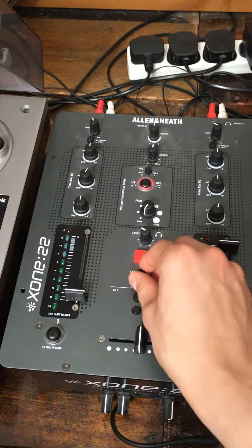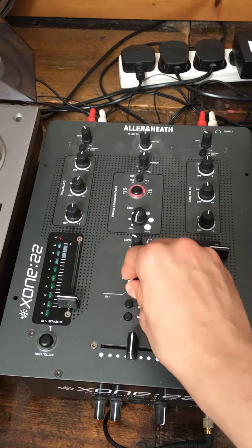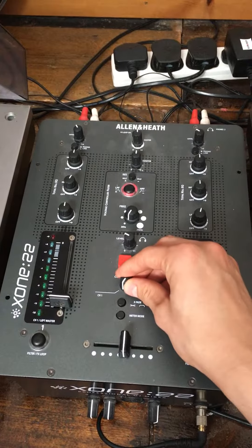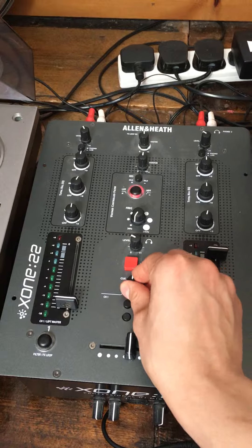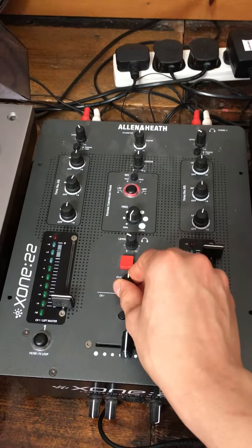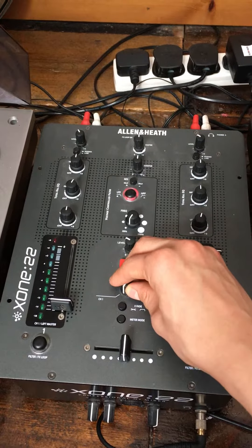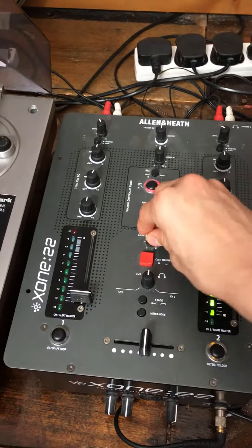This section is for headphones. That's master volume, that's cueing. That's for channel 1 coming through your headphones, that's for both channels, and that's for channel 2. The further you move it to the middle, the more it is both of them. The further you move it toward channel 1, the more it is channel 1, and same for channel 2. This is headphone volume.